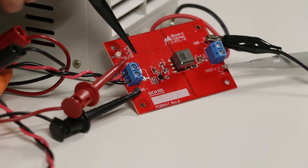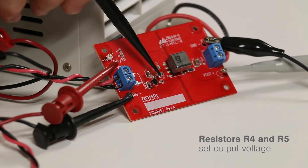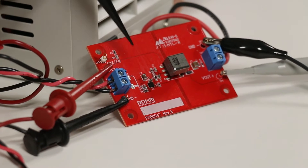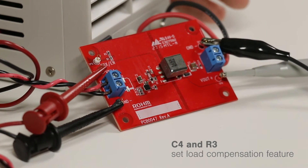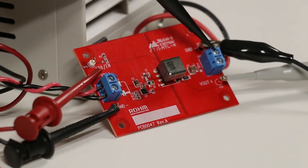This is the VIN connector. This is the BD7F100 IC. R4 and R5 are the two resistors for setting the output voltage. C4 and R3 are the two parts used for the load compensation feature. This is the transformer and this is the Vout connector.